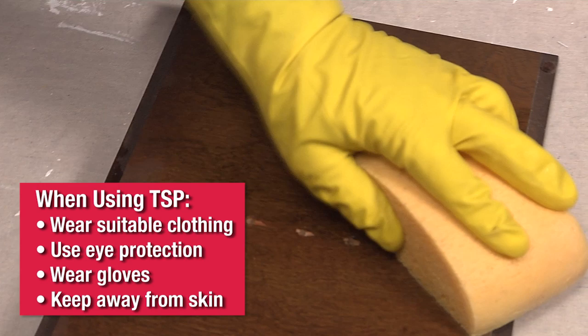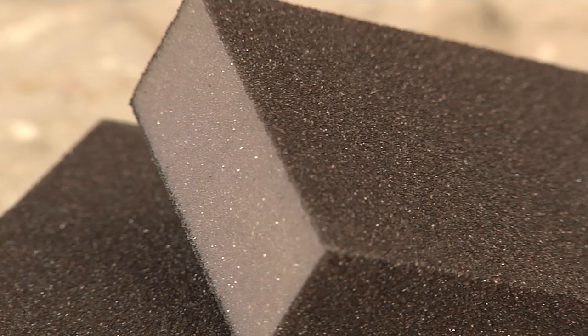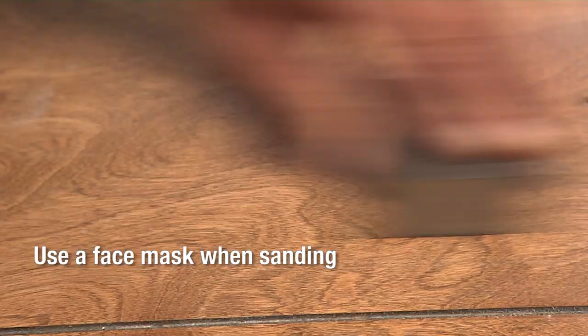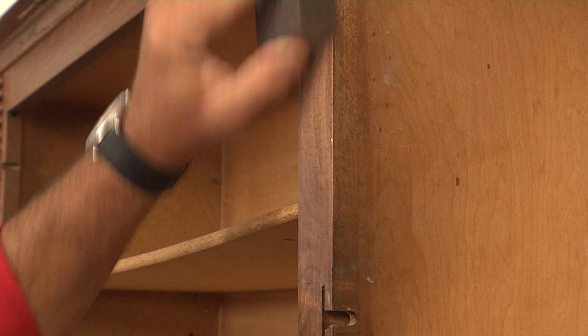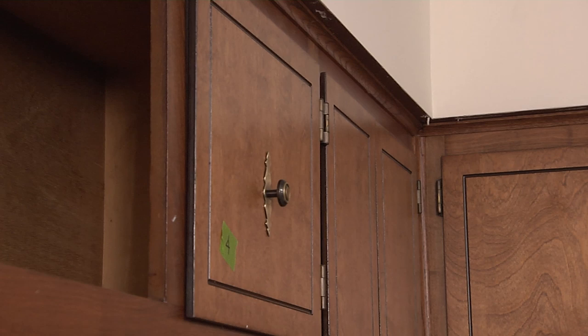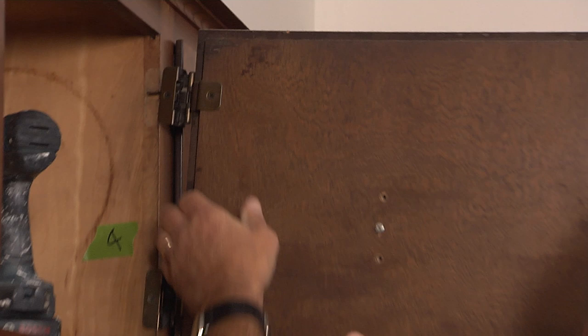It's important to clean the cabinets. Use some TSP and warm water, and then scuff up the surface using a medium-grit sanding sponge to cut any gloss so the primer and finish paint will adhere better. Cabinets can be made out of a lot of different materials, so choosing the right products is important. Take one of the doors to your local ACE so they can examine what you have and make sure you leave the store with the right products to get professional-looking results.